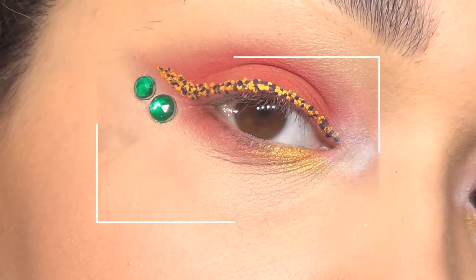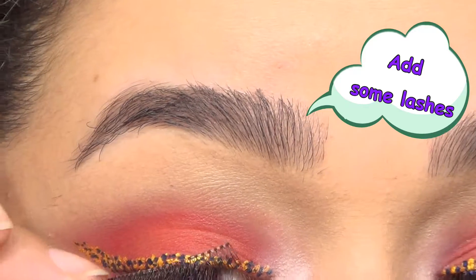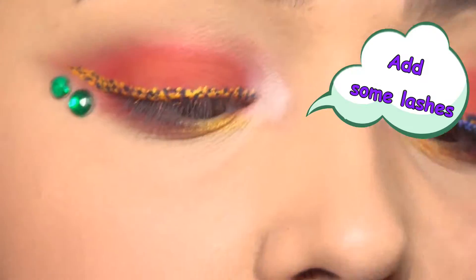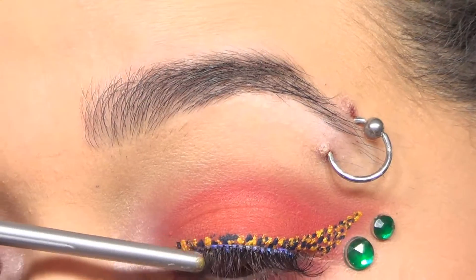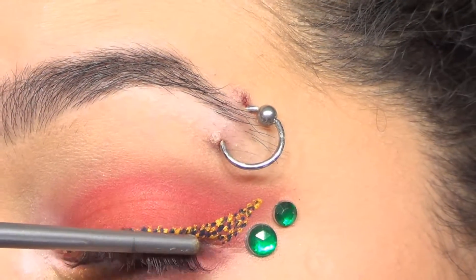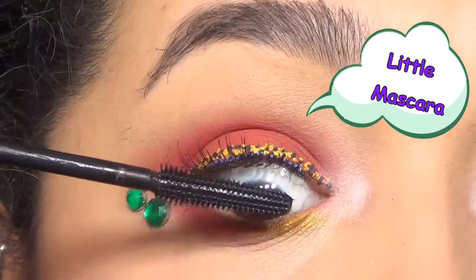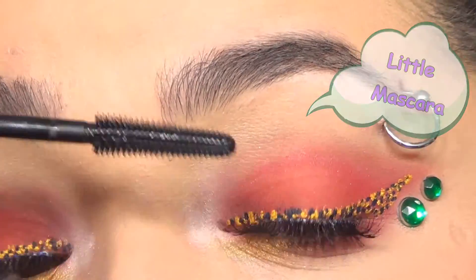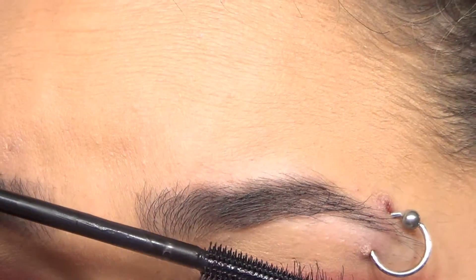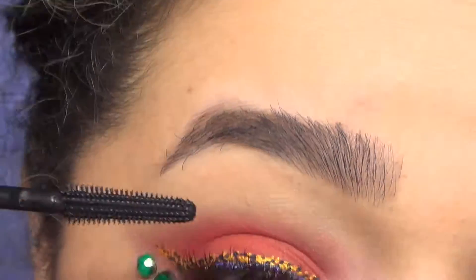We've only got a couple more things to do. One of those is applying some false lashes — if you want a full video on how to do that with tips and more, I'll have that video linked in the cards up above. Then apply some mascara after your lashes; don't forget to apply some mascara to your lower lashes as well so that they stand out a little bit more.